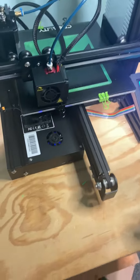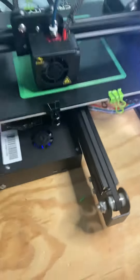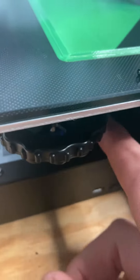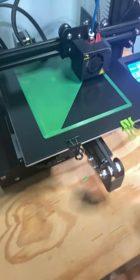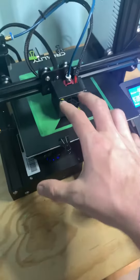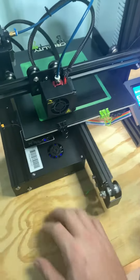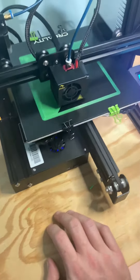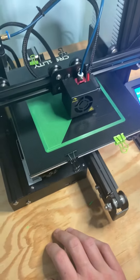What happened was I took all my bed bolts and turned them all down as low as I could. But the springs will only compress so much, and the bed was still hitting the extruder nozzle. So I thought, well, that ain't gonna work.